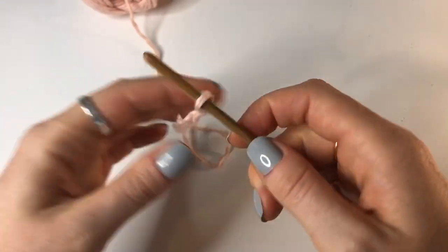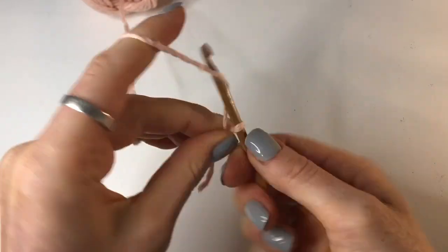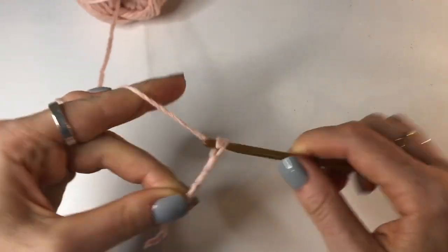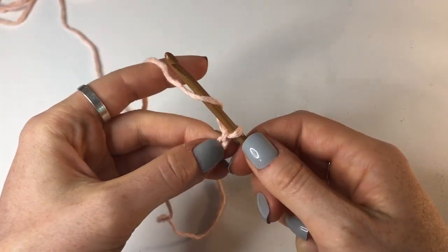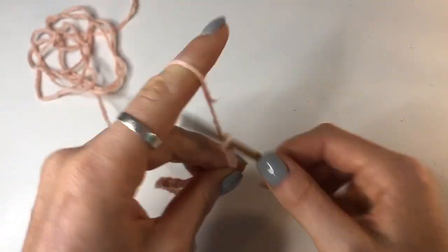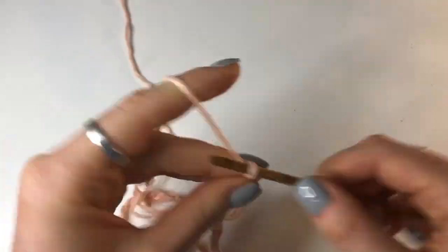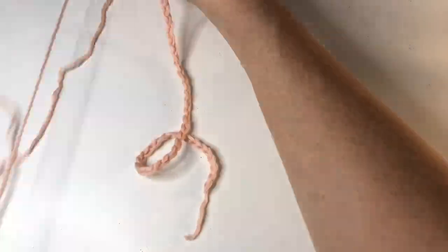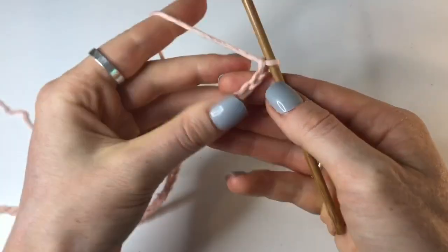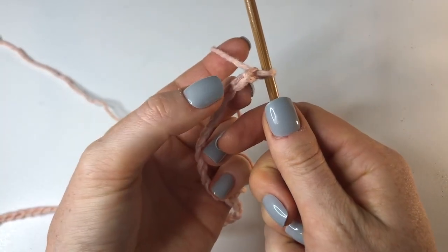To start we're going to grab our yarn and create a slipknot, insert our 4.5 millimeter hook, and now we're going to chain up 45. Once you've got your chain of 45 we're going to block off that last stitch.